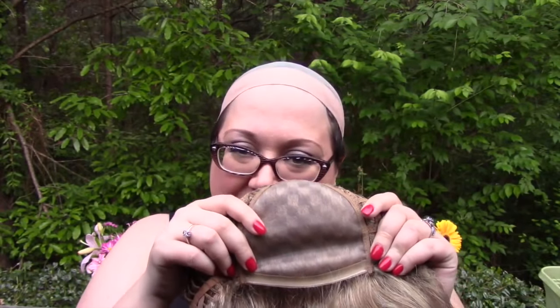It's a sort of medium to dark blonde color — very, very pretty. Now I'm going to go ahead and take Felicity off so I can show you the cap construction. Felicity has a 100% hand-tied monofilament top.